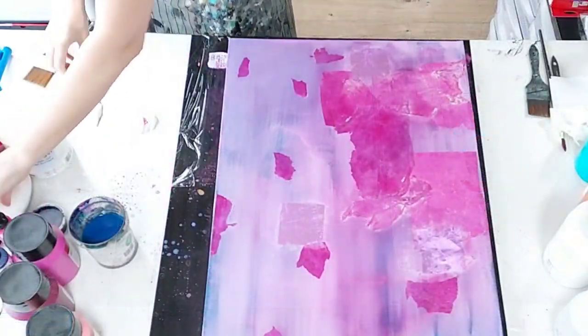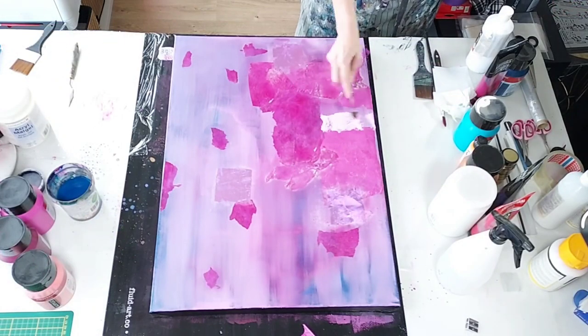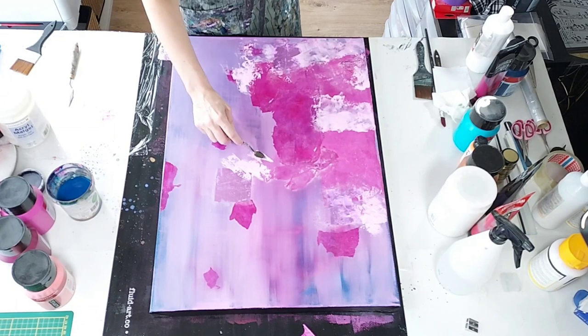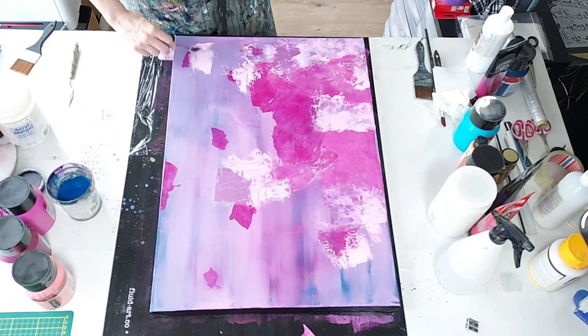I'm still feeling like this piece needs a little bit more texture. So I'm just going to take some fine modeling paste, mix it with some paint, make it pink — because pink is the theme of the day — and just apply some more texture here on the canvas and see how that goes.